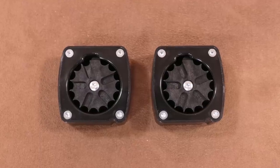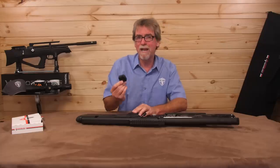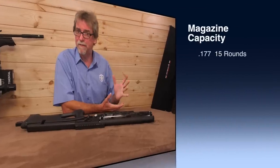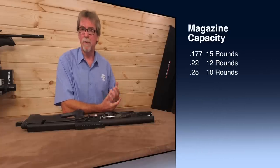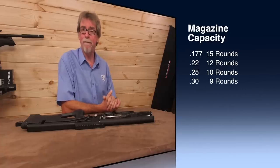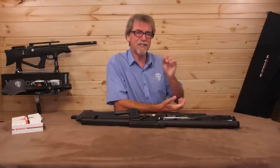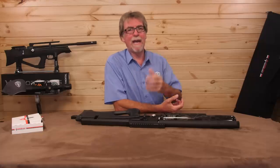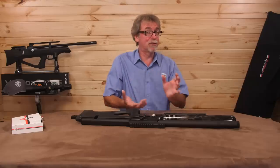There are two magazines in each box, which are high quality and reliable to use. The .177 holds 15 rounds, the .22 holds 12, the .25 cal holds 10, and the .30 holds a full nine rounds — which is quite impressive for something that tucks itself away so well, rather than blocking out the sun with a magazine as big as a dinner plate, which I've seen on some guns.